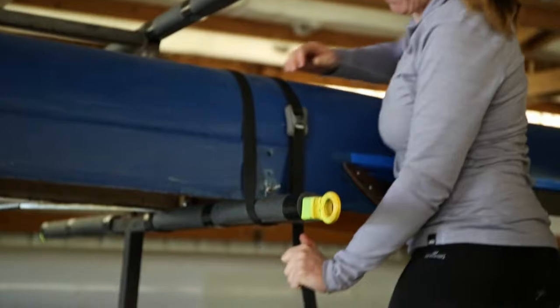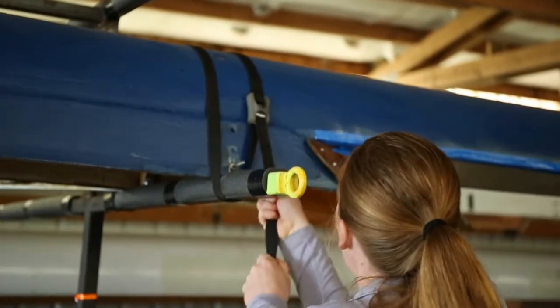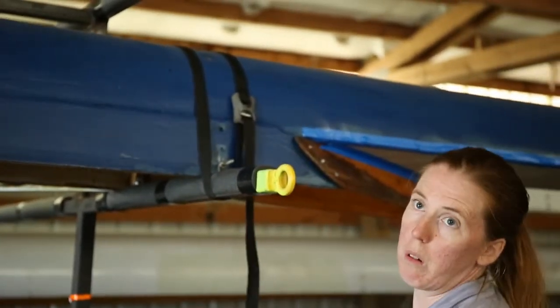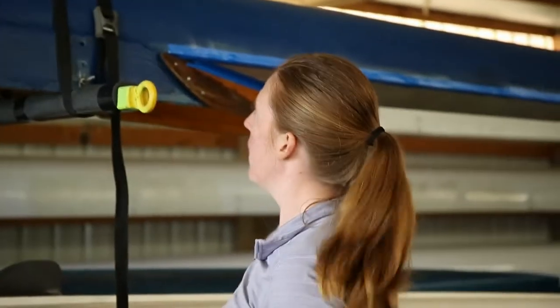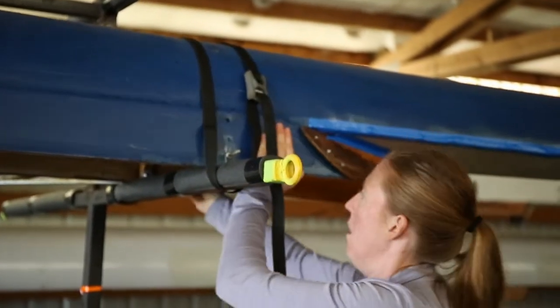Maximum tension. Then you pull it down until you can move the trailer with the boat — then you know it's good. If you have it too loose, you'll be able to move the boat without the trailer.